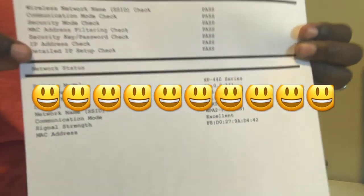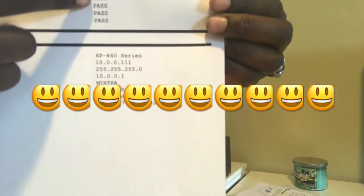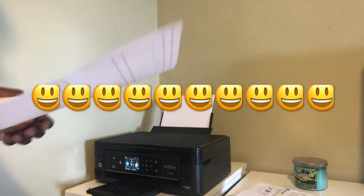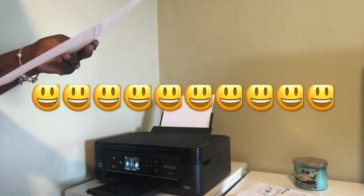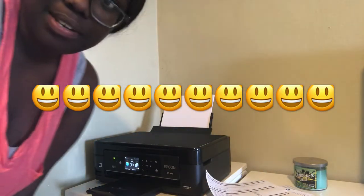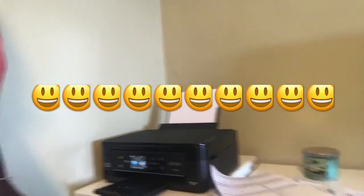As you can see here, it says pass, pass, pass — so we're in good shape. I don't need to do anything else. I'm going to clean out this area, edit this video, and that's it. I'll talk to you guys later. Bye.